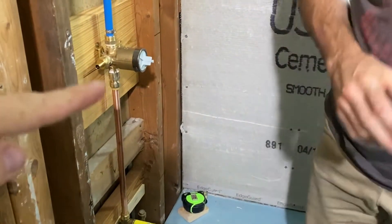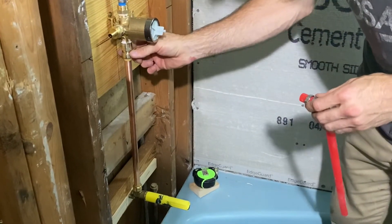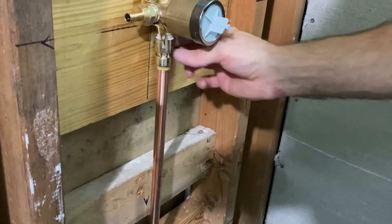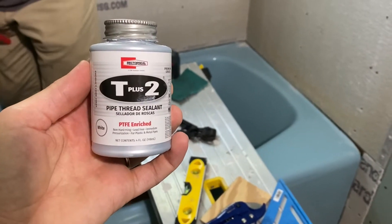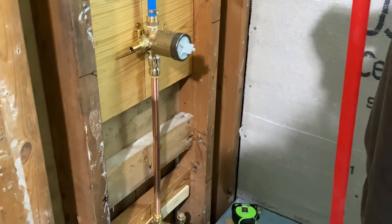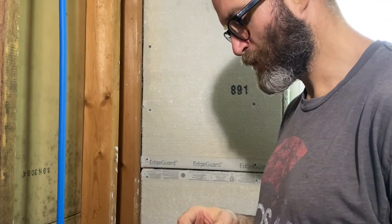Do you have to do any soldering on the copper part? No, you could have, but instead I got these fittings called shark bite fittings, so no soldering is required. I just used the pipe dope — it's this paste right here — to seal around the threads, then tighten that on real good. And then you just put the copper pipe up in there, and it gives you a depth gauge to know that you've got it sitting in all the way. You can do that for different size diameter tubing and pipes.